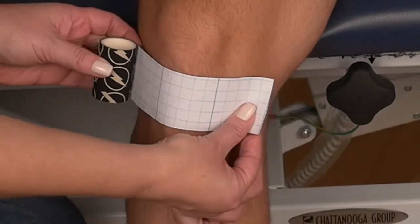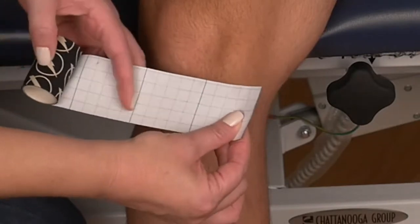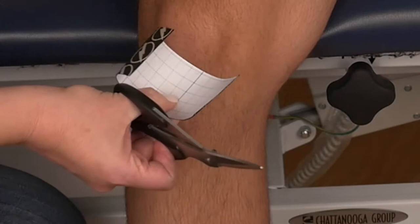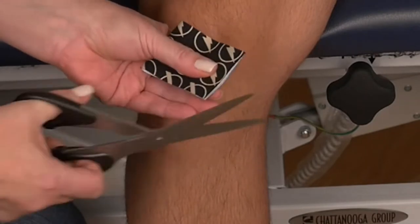Using the squares on the paper backing, in this case it will be three squares. Cut the tape. Fold the tape in half and round the edges.